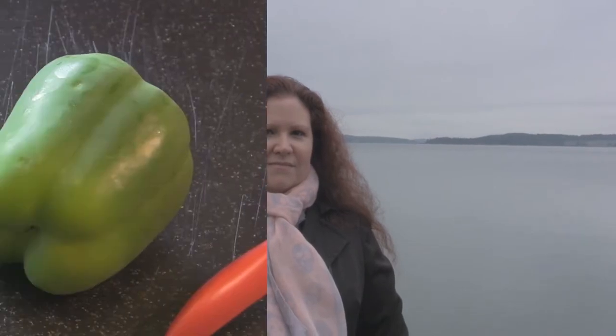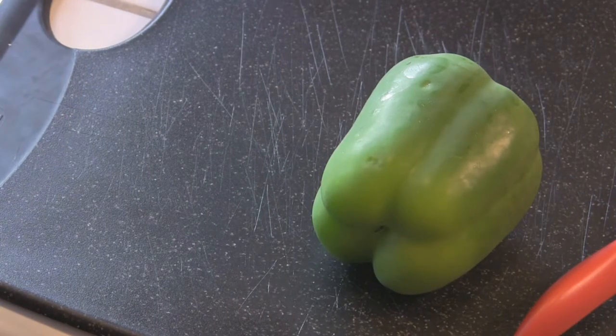I'm Victoria Cooksey and this is how to prep and cut up a bell pepper. Today I'm going to show you how to prepare a bell pepper, and this goes for any color of them — green, yellow, orange, red — it doesn't matter.